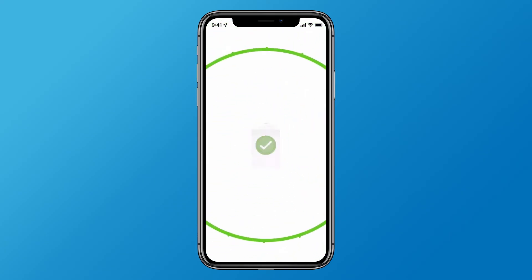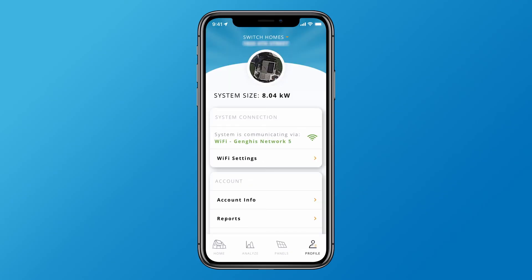Once Wi-Fi is established, you'll be directed to the profile tab to confirm the connection. That's it. It may take up to 15 minutes for these settings to save in the app, but you can sit back and relax in the meantime.